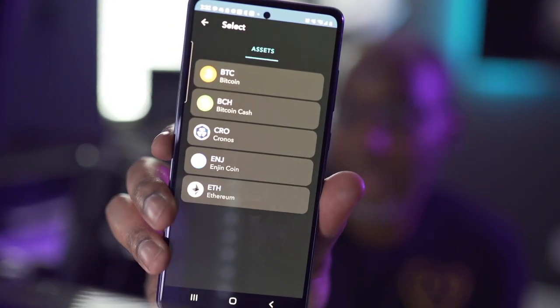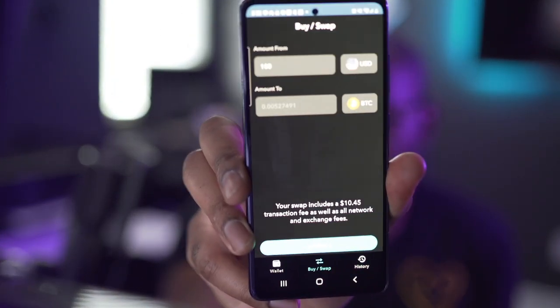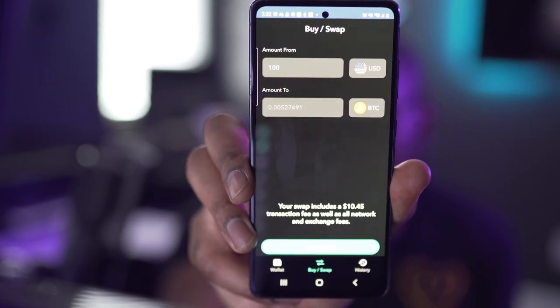Now I can buy and swap. The only assets you can currently buy directly are Bitcoin, Bitcoin Cash, Cronos, Enjin Coin, and Ethereum — and I'm sure more will be added as they grow. I go to buy — say $100 worth of Bitcoin — and the swap includes a $10.45 transaction fee as well as all other network and exchange fees. That's a big fee. I'm assuming these fees are the way they are because they're a new company and have to pay for their technology and staff.